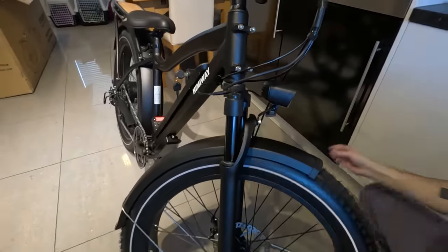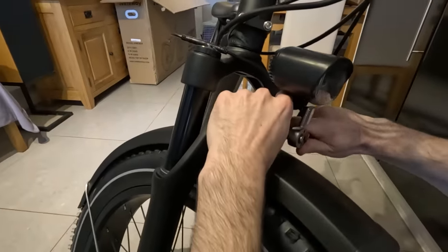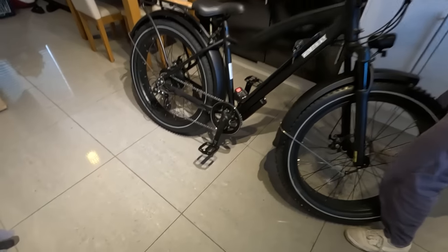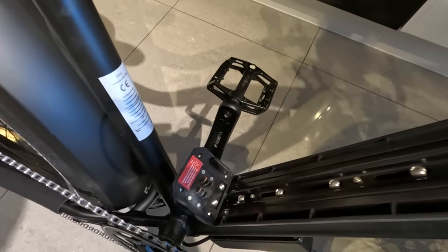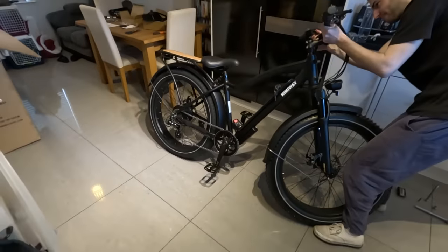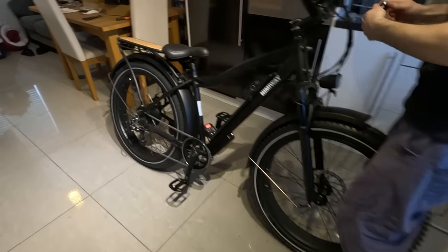Good tip here - put the mudguards on before the light. We notice there's a little reflector underneath the light, so there's an extra security thing. I've got the pedals on. The right-hand side has a right-hand thread, and the left-hand pedal has a left-hand thread. Don't do what I just did.